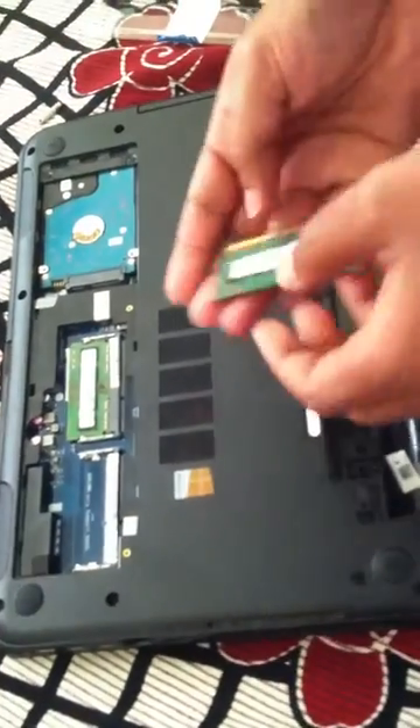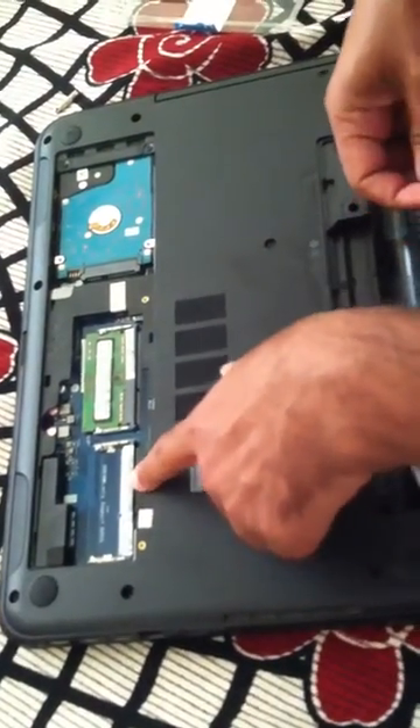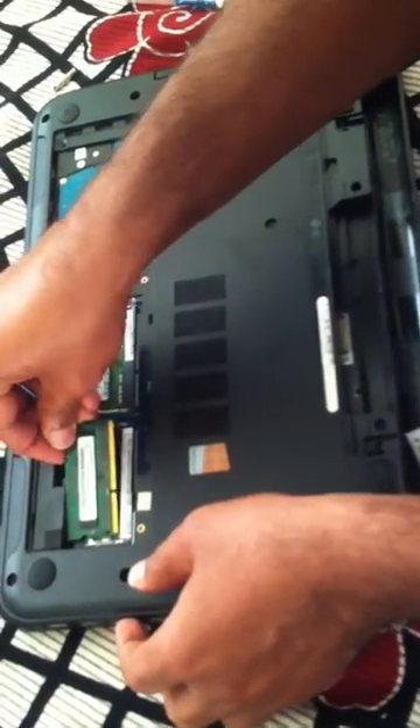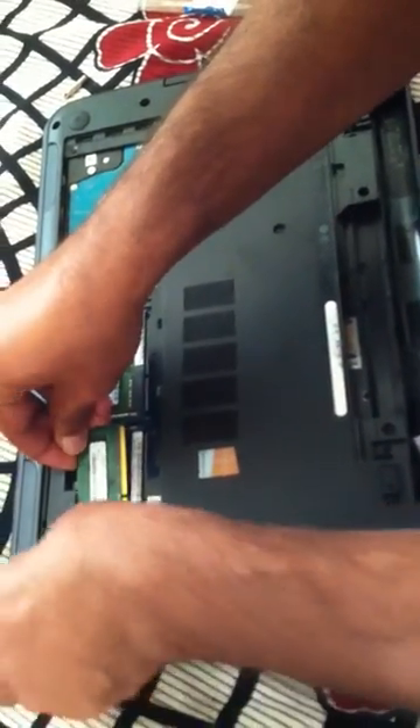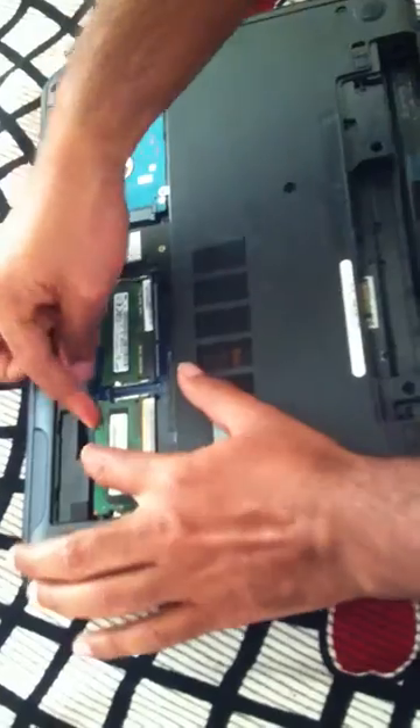I already removed this cover on the top, so just put it aside. This is the additional RAM I'm going to install on this slot — it's DDR3L. I'm just going to slide this inside the open slot.